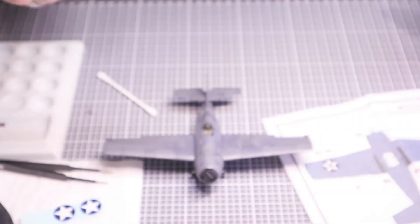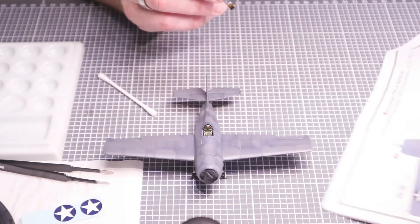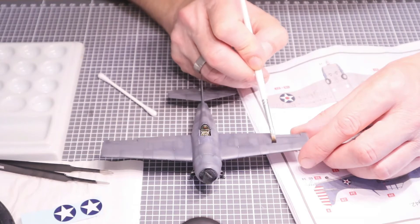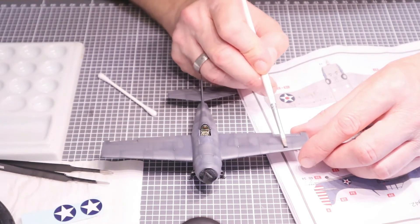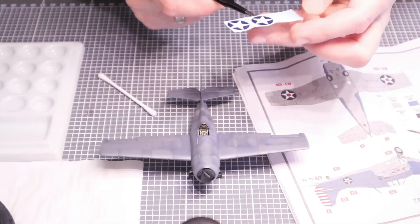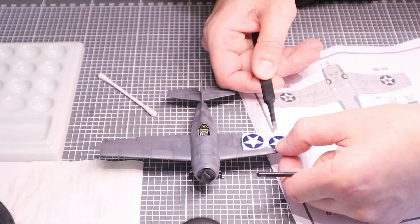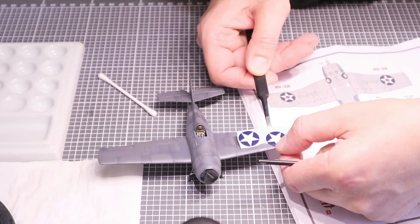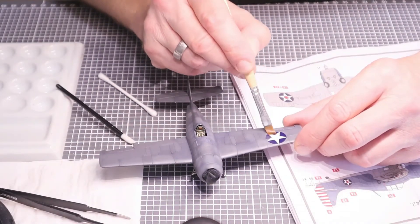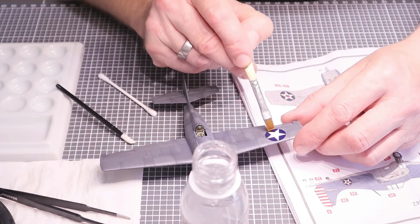Number three is the AK Decal Adapter Solution. Since the bottle instructions don't mention applying liquid before placing the decal, I used my go-to mix: the X1-X1-X1 mix — one part water, one part softer, one part setter. That's a great tip from Modelmeister Bob, which I always use now. Same procedure: brush it on, then apply the AK solution. This solution is very sticky and thick, and it dries very slowly.